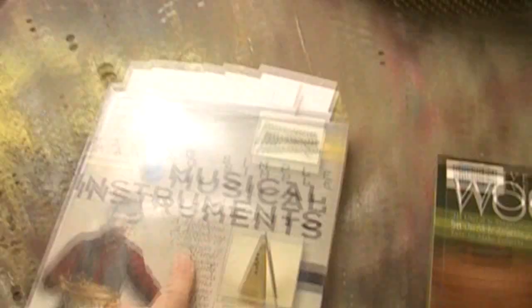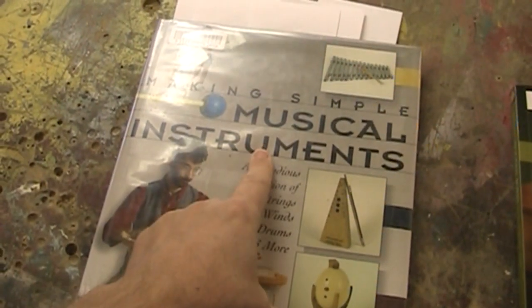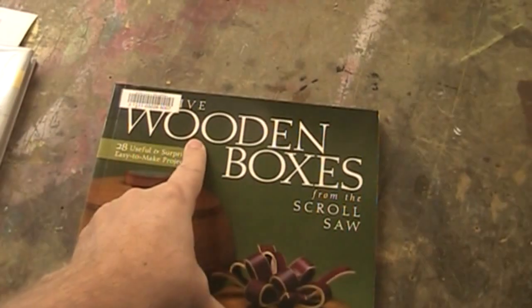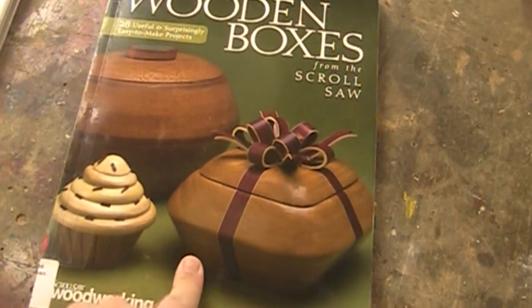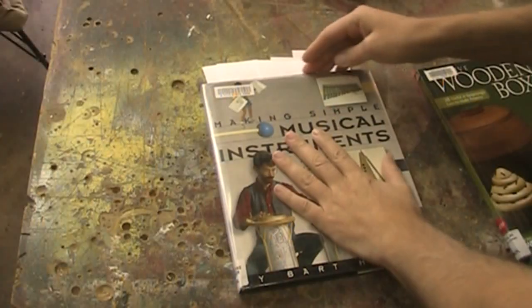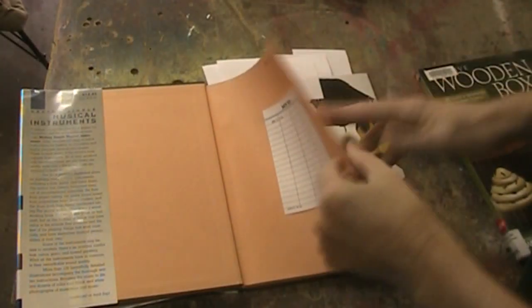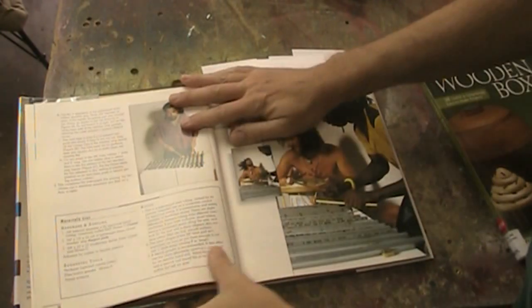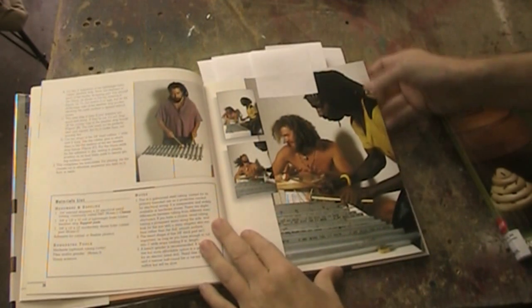I was at the library this week and I have a couple more book recommendations for you. The first one is called Making Simple Musical Instruments, which is just as the title says. The musical instruments book has all sorts of great instruments that aren't necessarily all made out of wood, but there's some great ideas. They've got great photos of a whole bunch of old hippies in it.